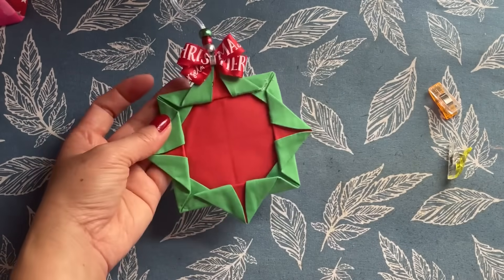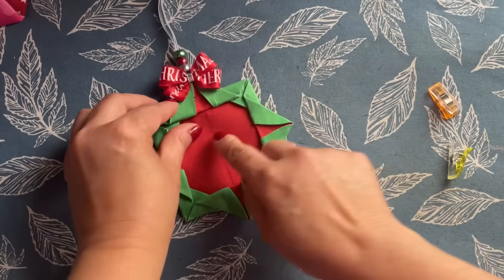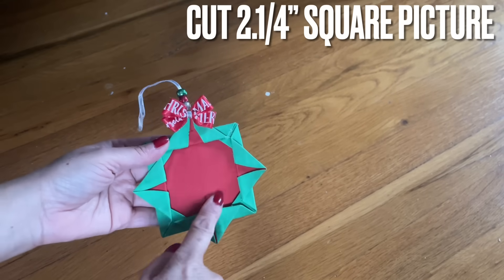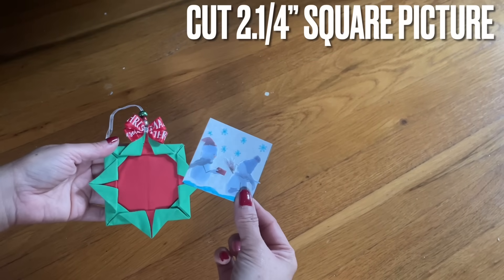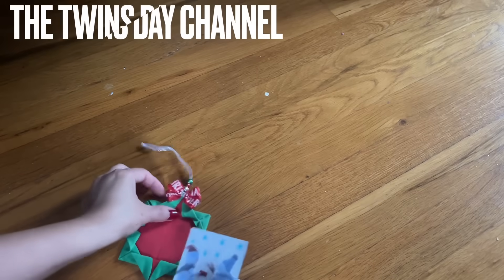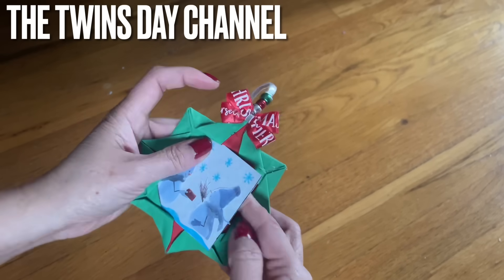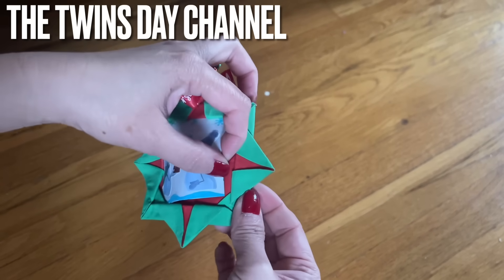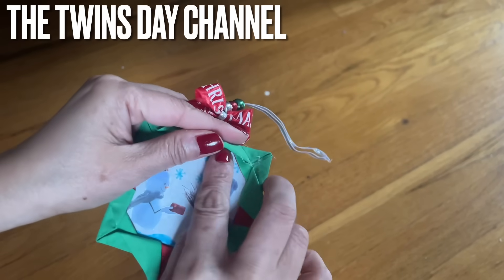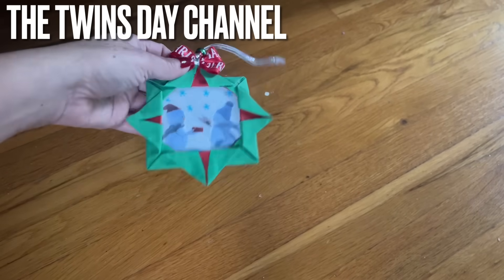Ta-da! Look at that everyone — that is so adorable! You can put a picture frame in here for your kid or whoever you want to give this to. You can also put a gift card behind it, or money, and their name in the front. The picture needs to be 2¼ by 2¼ inches all around, and you slide it right inside. That's why I told you to add glue at the fold — so you have room to slide the picture in. You can hang this on the tree with a gift card or money behind it.